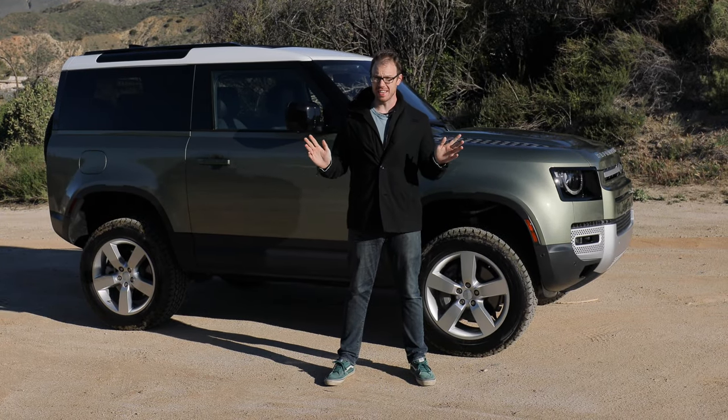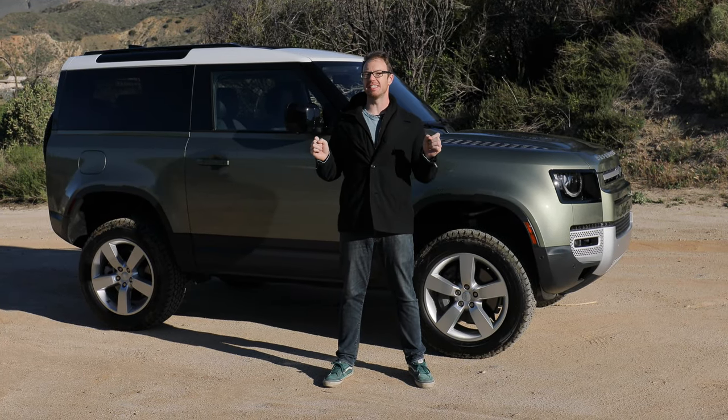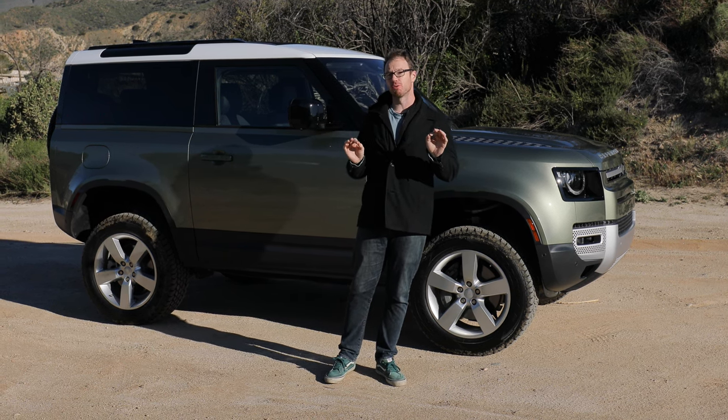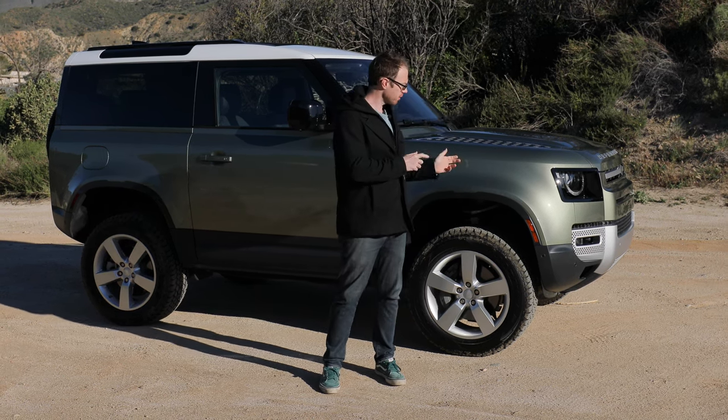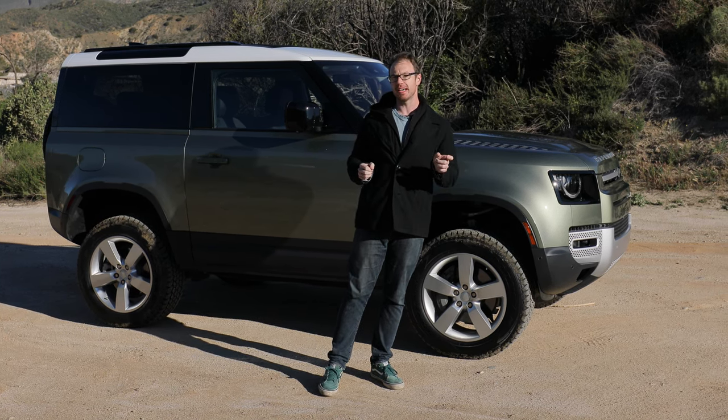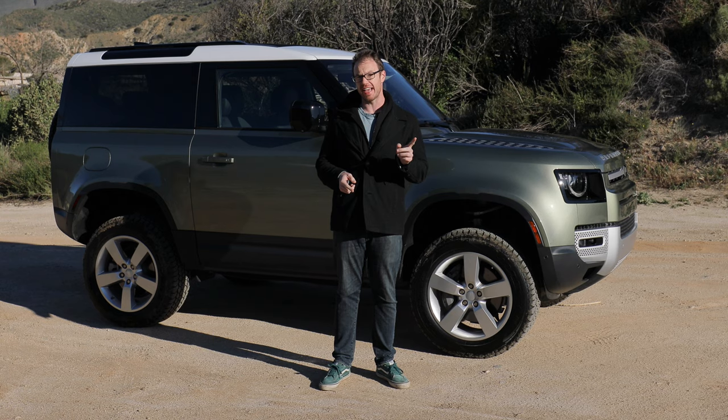After more than 20 years, the Land Rover Defender is back. And while it has seemingly nailed that charming retro vibe, under the surface, things are thoroughly modern, which is good because today we're going to put it to the test on and off-road.